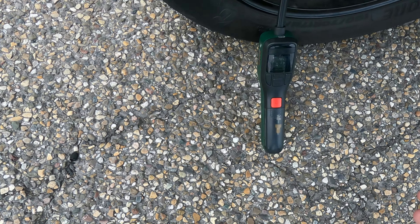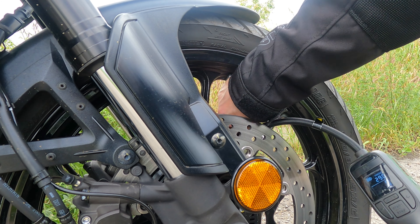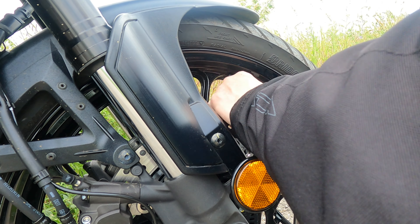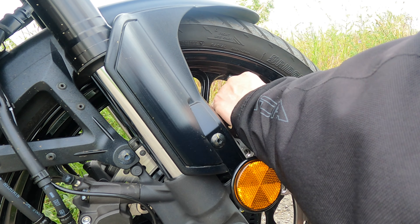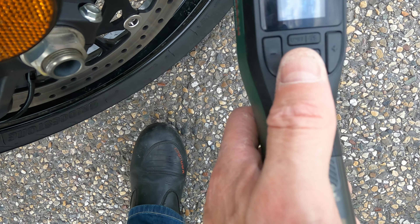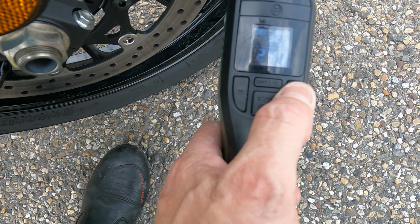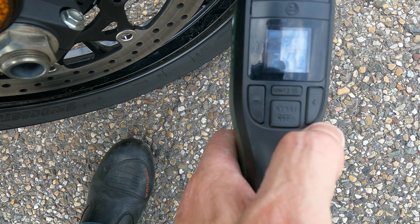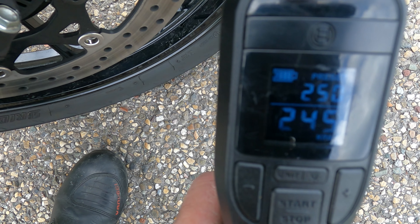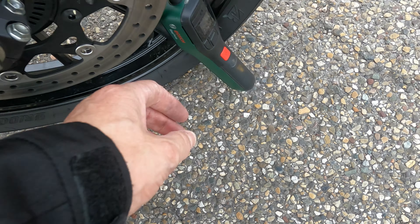And that was it. The front is 2.5 bar or 36 psi. I did buy the little spring clips for these but they don't seem to work too well. So the front should be 2.5 bar or 36 psi — top that up. 250 is what we want, and that was it.